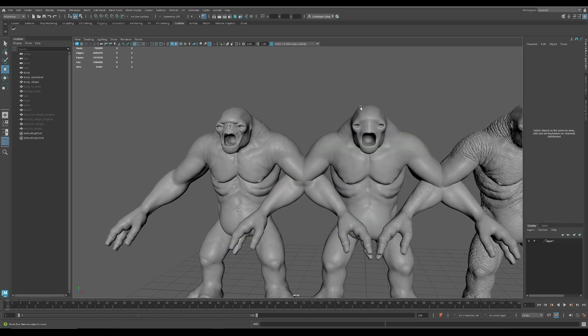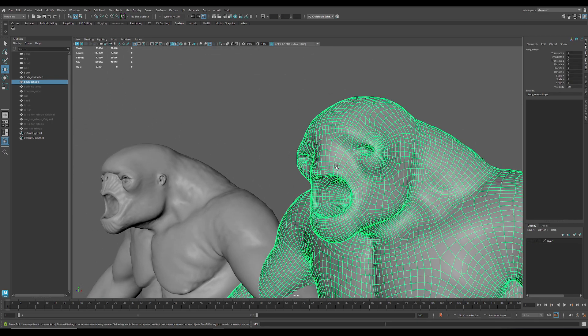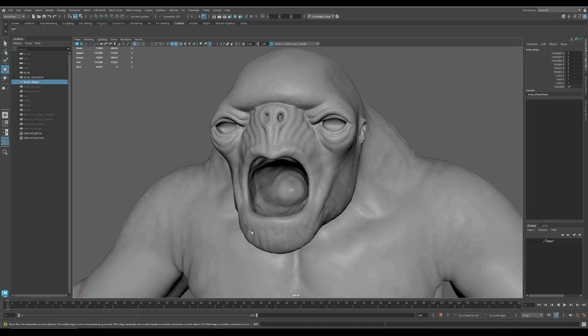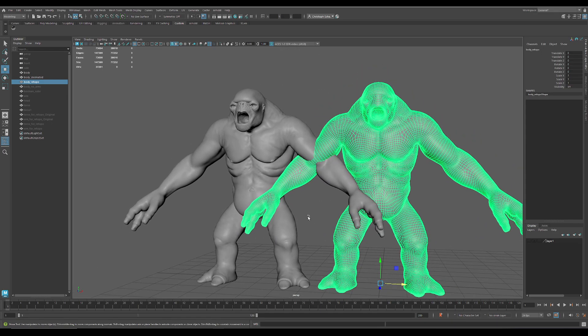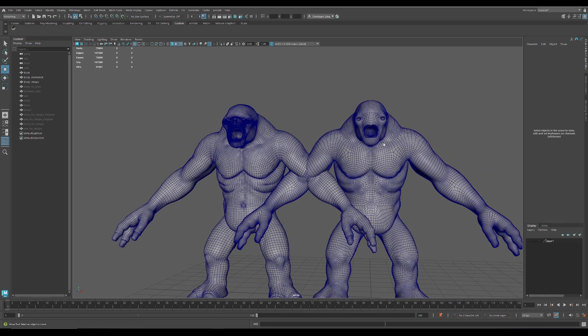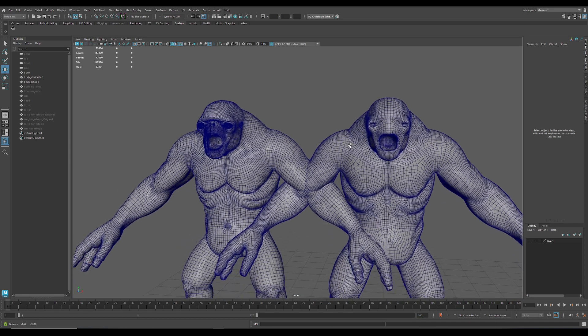And I got this here. You can see you lose all the detail in the face because it needs to do much more polygons in the face and in different areas. If you compare the two, you can see this is not production ready. You can sculpt on it, but you can't animate it.